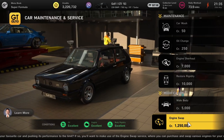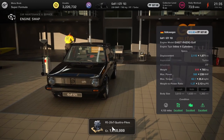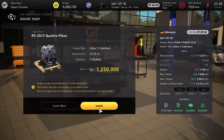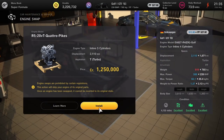And last up we've got the Volkswagen Golf Mk1 GTI — this is going to boost the horsepower up from 239 to 588. Absolutely nuts. Well worth a go — this is one I will be giving a good go at.